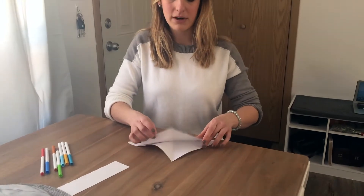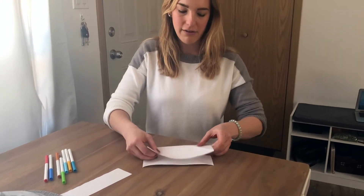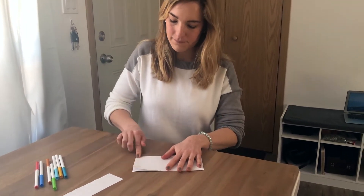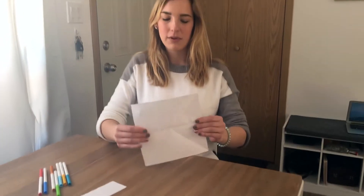You're gonna open the paper again and fold it in half. Then open it one last time, turn it, and fold it in half the other way.